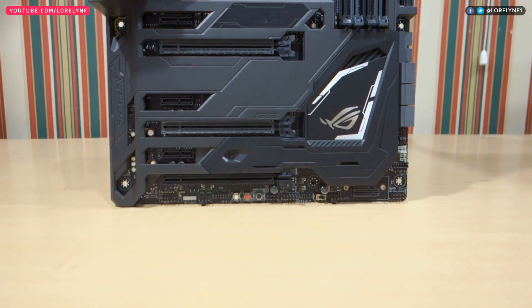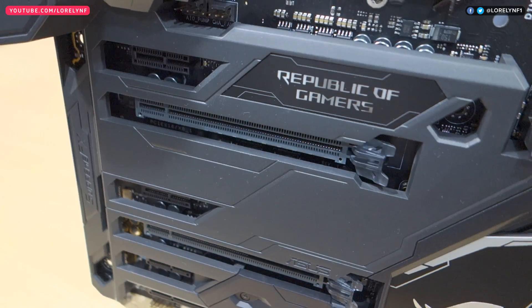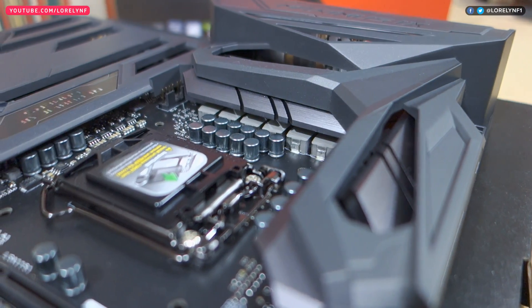Taking a closer look, this is indeed one of the most beautiful motherboards I've ever seen. I like the futuristic and subtle feel of this one. Build-wise, it features the stylish ROG armor and premium quality components, all of which gives more efficiency, stability, and better performance.